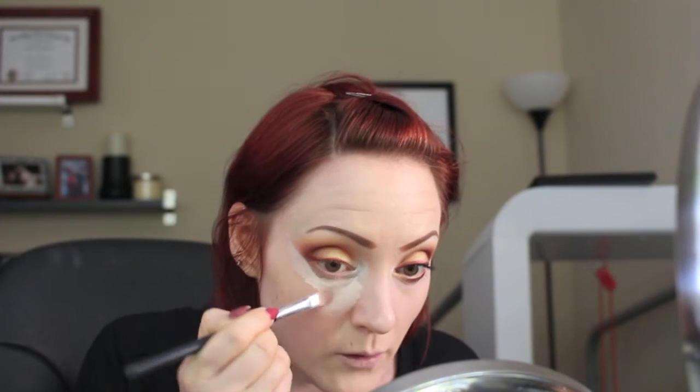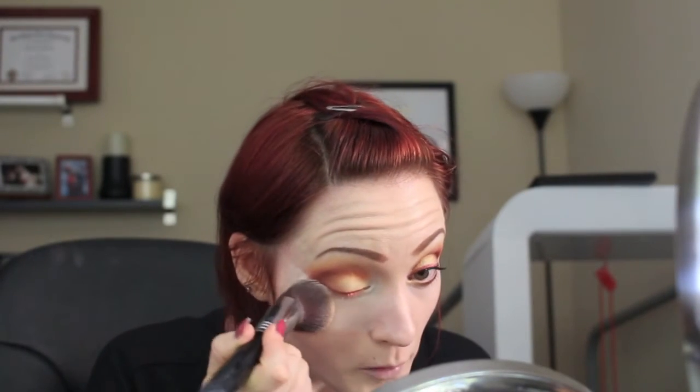I'm going to go in with my Hardcanny Glamoflage Heavy Duty Concealer in the shade Light on a concealer brush and go under my eye with it. The good thing about concealer is you can clean up the outer edge of your eyeshadow — a lot of times it gets dragged down lower than you want, so it's nice to create a crisper line. Then I'll blend it out with a foundation brush.